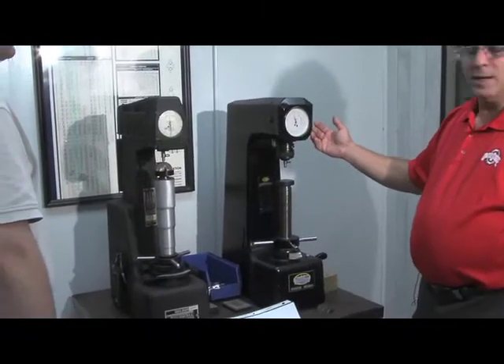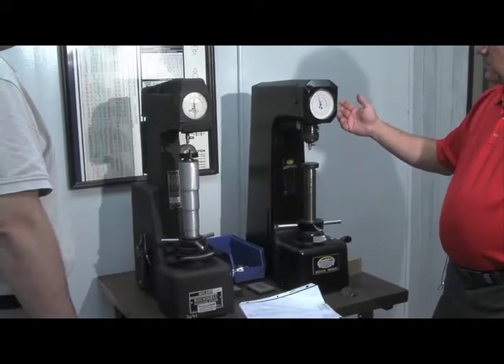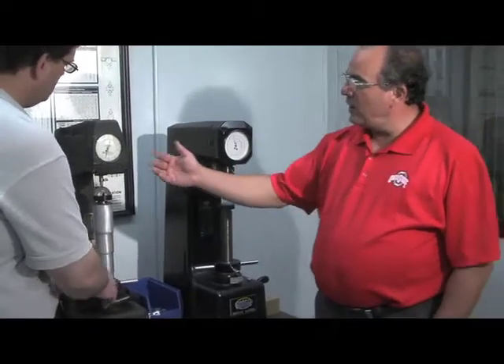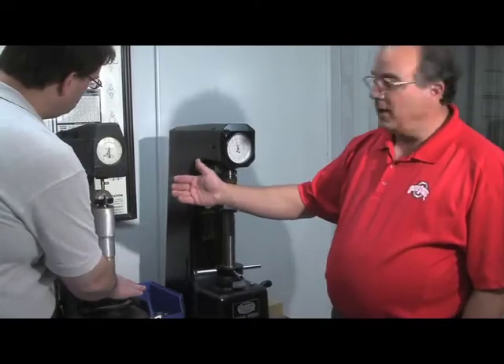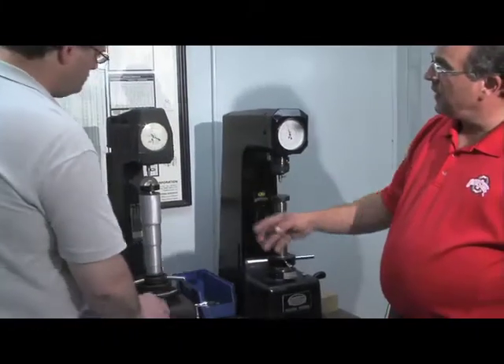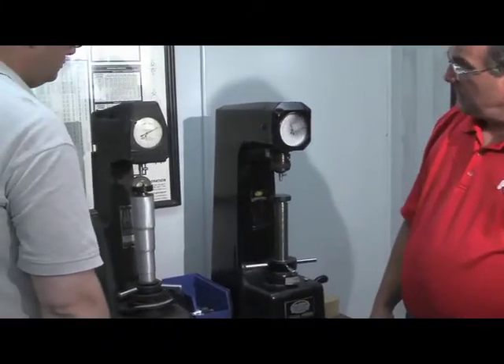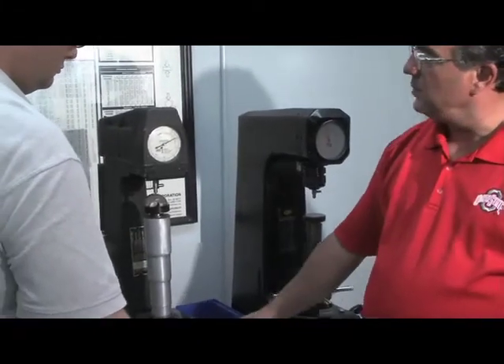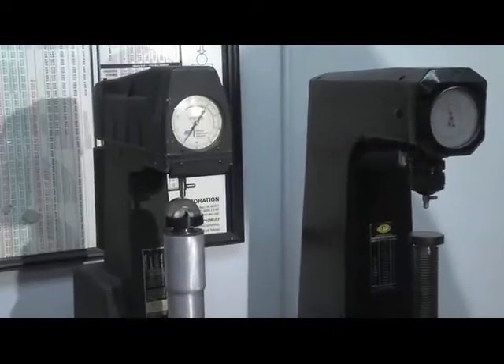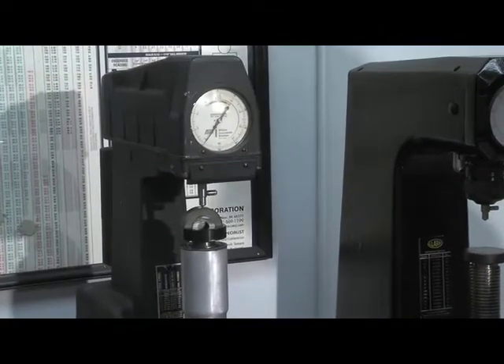In this room here we do our sample prep and hardness testing. We have two hardness testers — one is a Rockwell and the other is a superficial. Both of these come into play in our heat treat process. The superficial we use for our carburizing to find out the light case. Here on the Rockwell, we'll actually take a sample that has been cut after temper and get a hardness reading — it should be around 58 to 60, which is about what we target for all of our induction hardened camshafts.